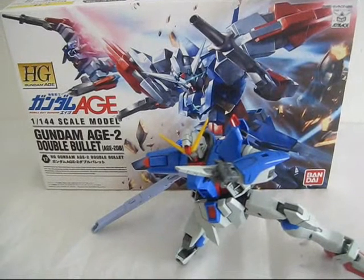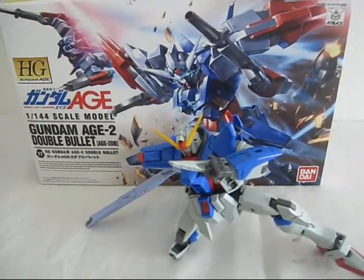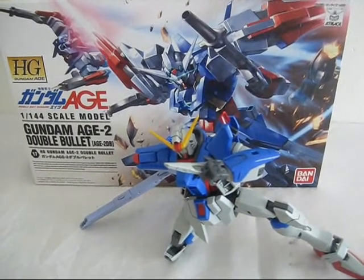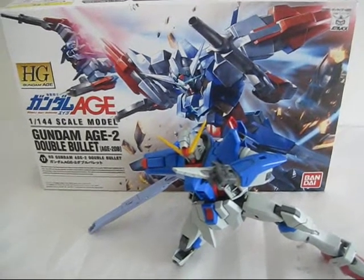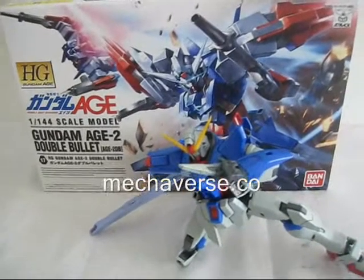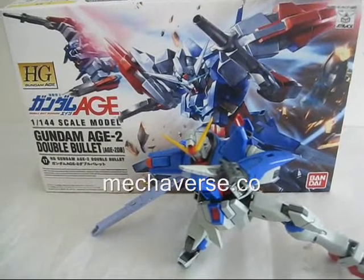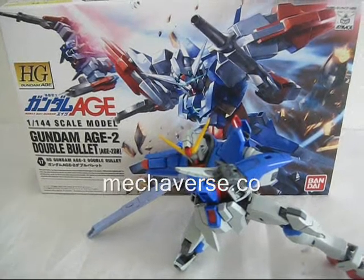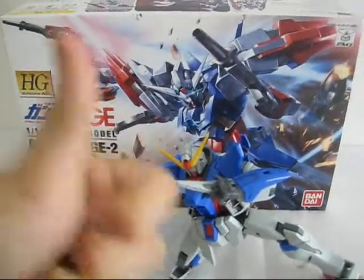That will end my unboxing video for the 1/144 scale High Grade Gundam AGE-2 Double Bullet. I really enjoyed this unbox — there were a lot of parts and small details, like the under-chin gray piece that literally blew me away when I first saw the kit. I think it's going to be a really interesting build. Like and subscribe if you haven't already, and we'll see you at part 2.